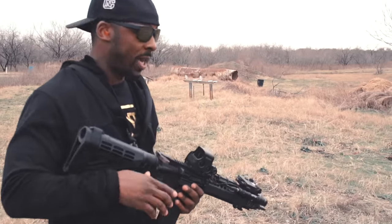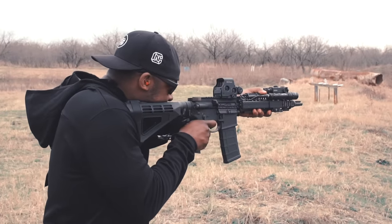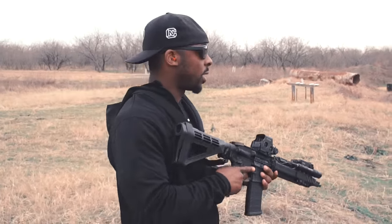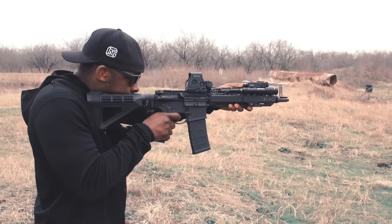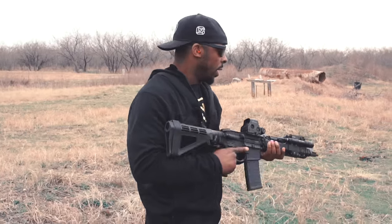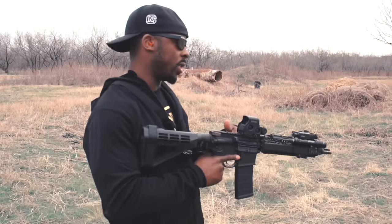When you run an SBR — I'm just going to call this an SBR even though technically it's a pistol — the recoil sensation can be all over the place depending on the particular gun. In this case it's straight back and it feels really good, especially considering I've been running a lot of piston-driven guns lately. It's just a different type of recoil sensation when you run a piston versus direct impingement.